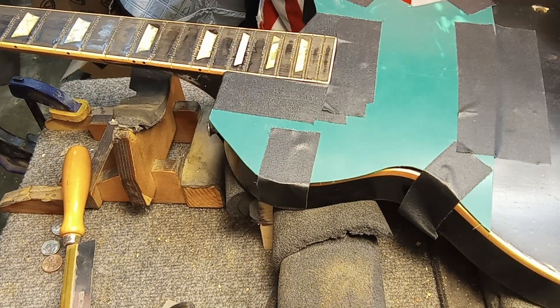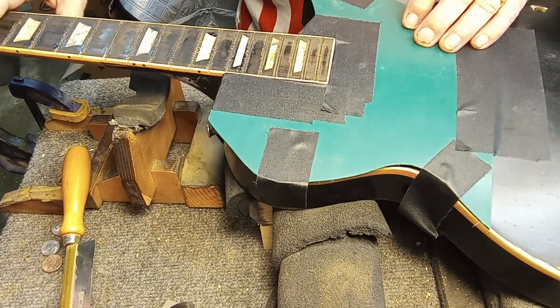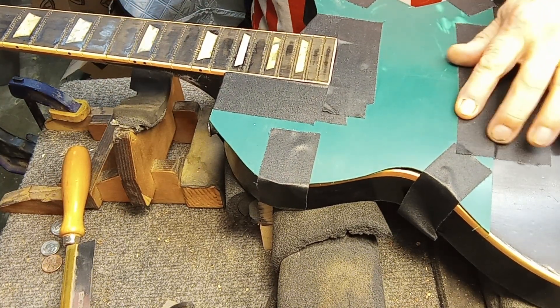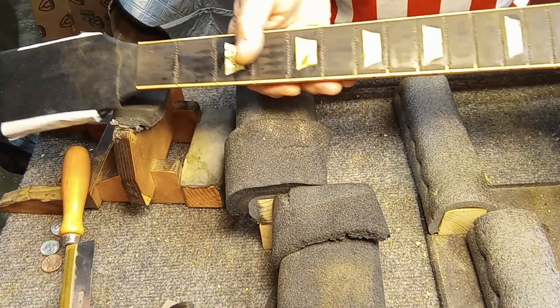I've worked for an import company for years and did literally hundreds of fret jobs on a body blank like this, and had to start out radiating the fretboard. I've done this hundreds of times. Anyway, protect both ends of your guitar — your headstock as well.